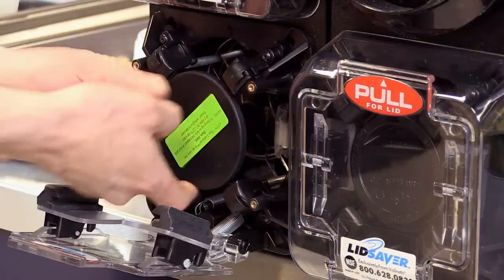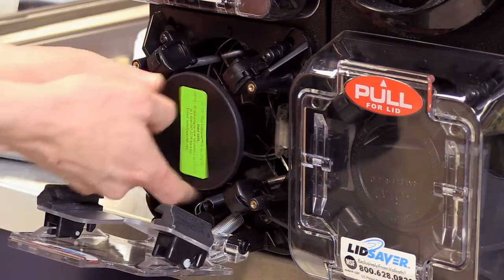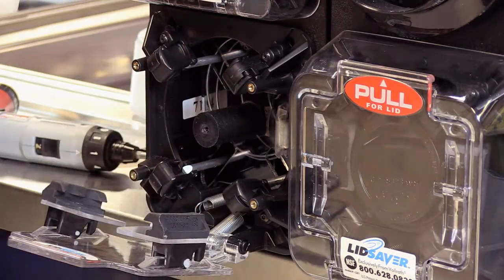The lid plate is specific to each lid, so it's very important to use the correct one. You can check that you're using the right one by looking at the sticker here and verifying that it's the same one as the lid you're using.